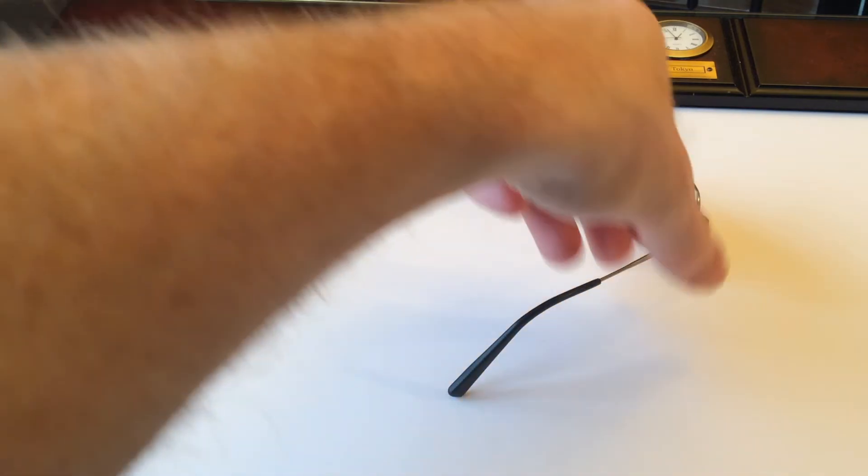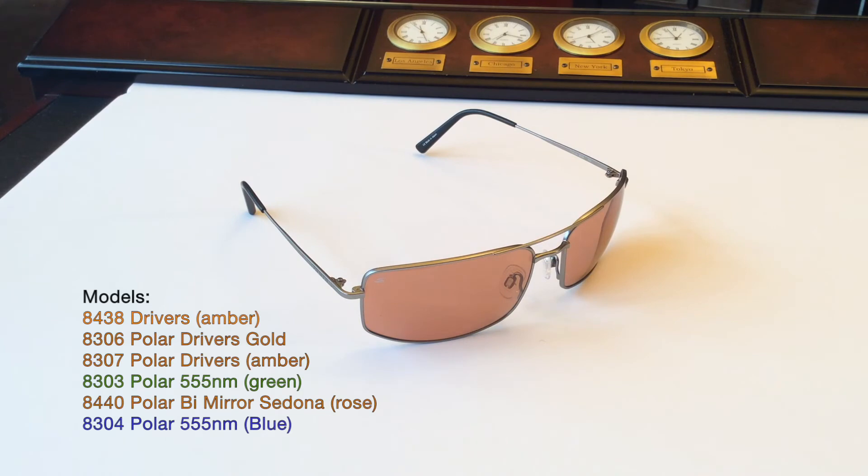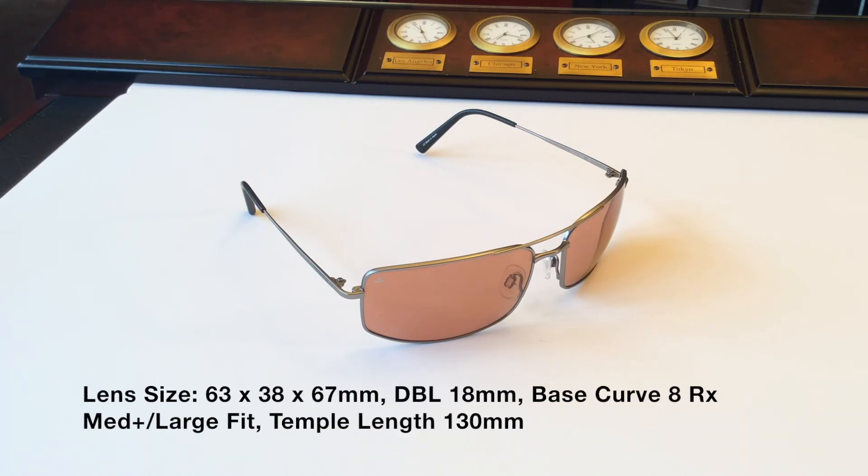Now this model comes in a variety of colors for 2016. It has the polarized driver's gold, polarized drivers, the Sedona in the blue lens, and also a variety of frame colors. It is a medium to large fit. You can see some of the tech specs below.